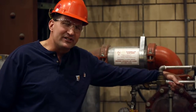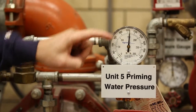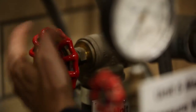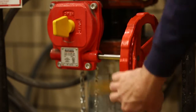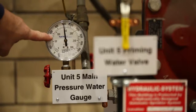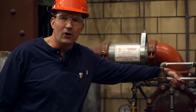To arm this system — step one: verify the priming water pressure is above 100 PSI or more. Step two: close the main drain. Step three: open the main water valve slowly. Step four: verify that the main water pressure is 100 PSI or more when the valve is completely open.